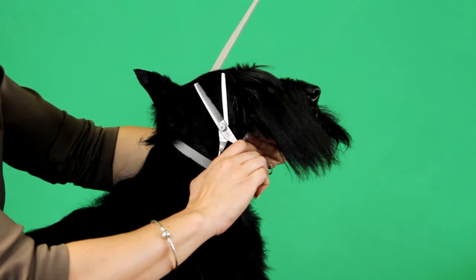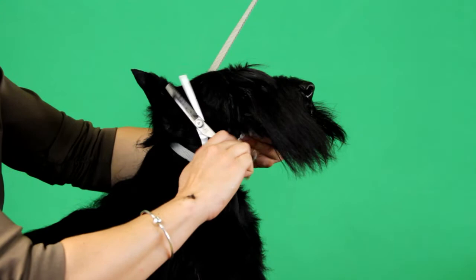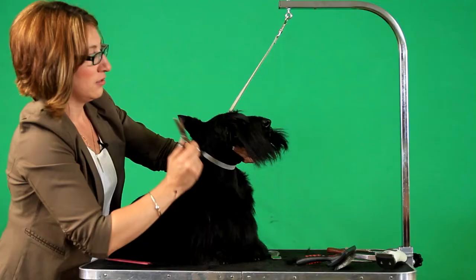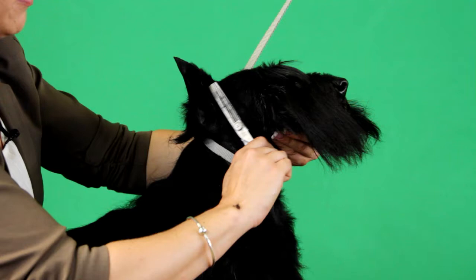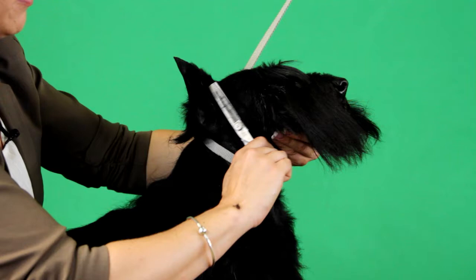I just want to get rid of this rough line that I have here. I'm just gently taking a few hairs at a time. I'm trying to get in closer to his eye, but I don't want to chunk it out — I don't want to do it all at once.